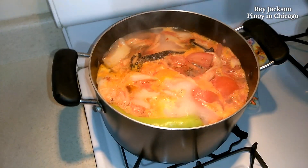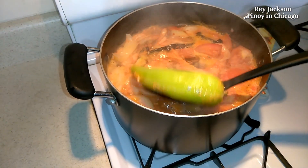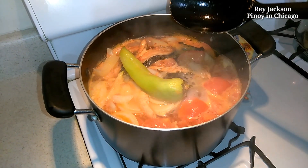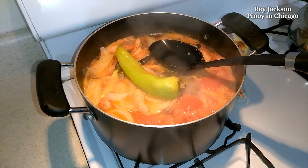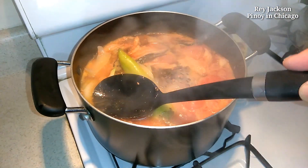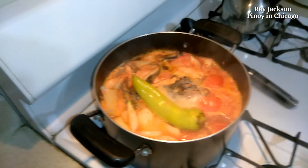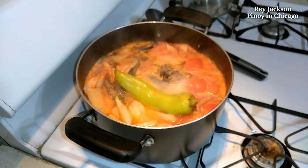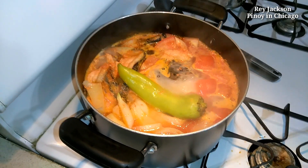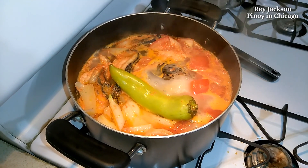Alright guys, it's boiling now. Let's put this right in the middle. You don't want to mix it because this is salmon and the meat can actually easily break, so I'm not gonna mix it but I'm gonna put this one in the middle. Look at that. It's cold outside right now so this is the best.